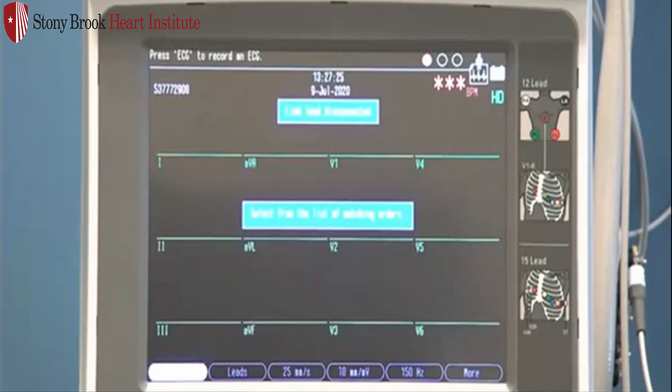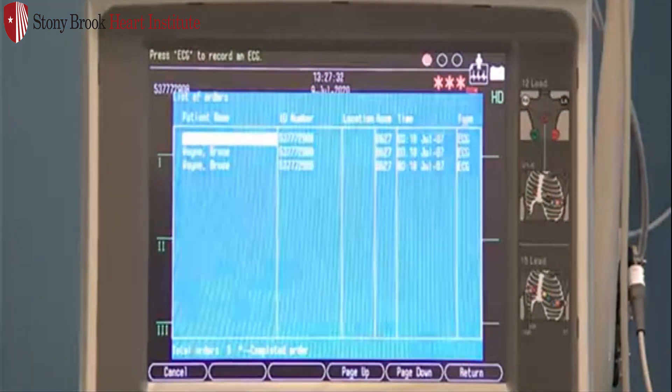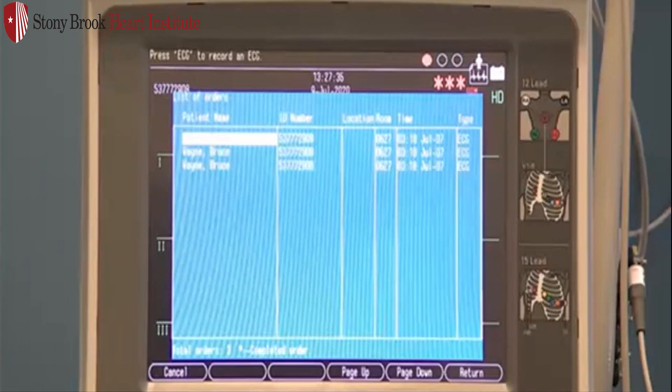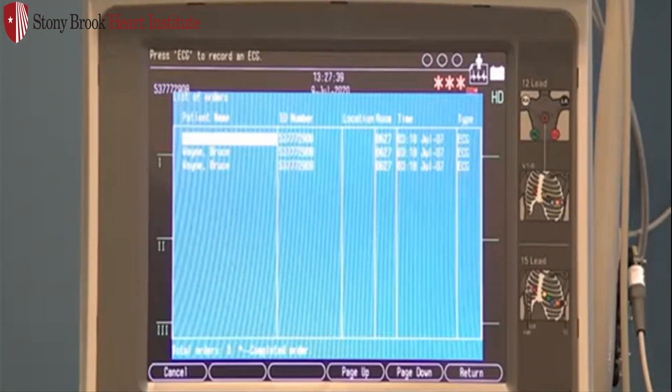The system is going to queue for your orders first. If there is an order, it'll populate the information. If there's more than one order, you'll have a list that appears here and you can select the appropriate order based on the timestamp. If there is no order available, the system will query for ADT information, which is your admission, discharge, and transfer information. That information will then populate as well.